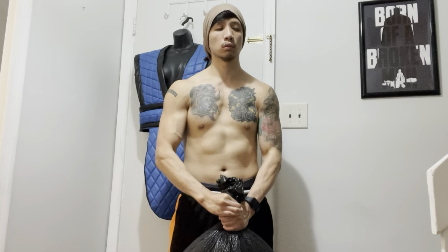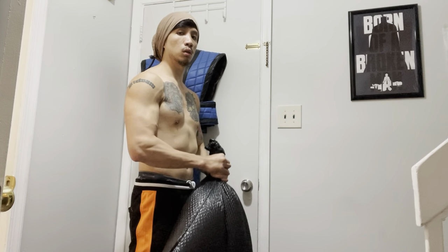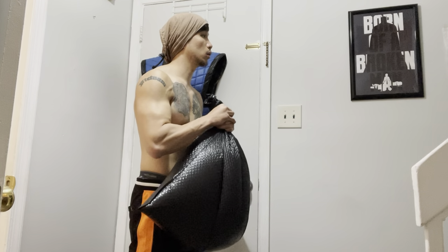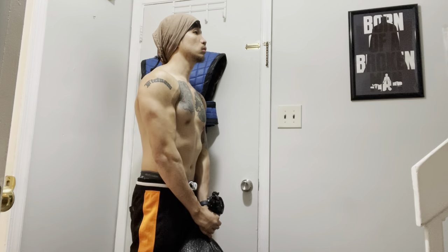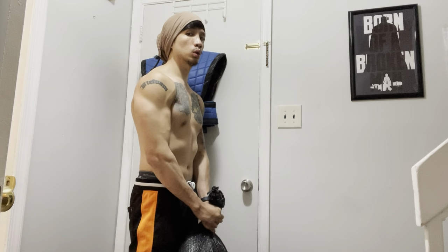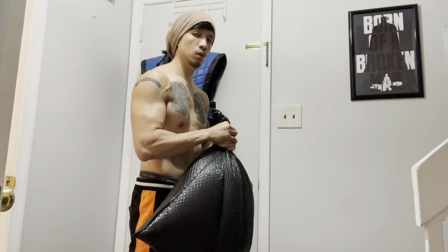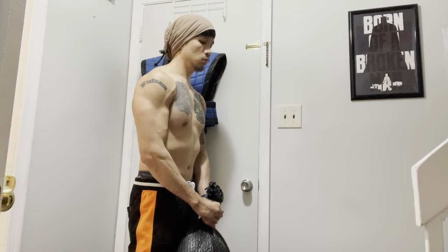Here you can see me lifting the bag with two hands — it's not as heavy, but you definitely still get a good pump from this. These would be great if you combine them with other home workouts such as burpees or push-ups. You could also just grab a backpack, throw some heavy books in there, and curl or lift it like I'm doing right here.